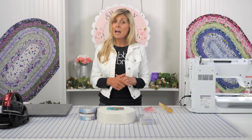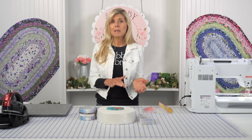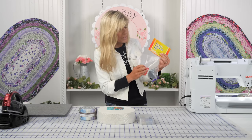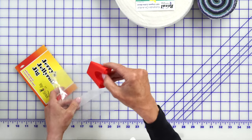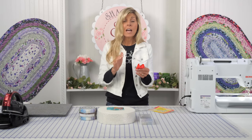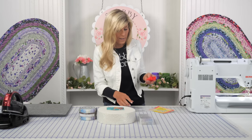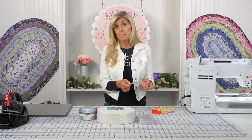This is just a step that will really speed up the process of having to clip, unclip, clip, and unclip continuously while you're spinning your ball that will eventually become your rug. So far, I feel like this is probably one of my favorite tools to use whenever I'm making a Jelly Roll rug. I imagine there may be more notions coming in the future, but right now this is probably my favorite.